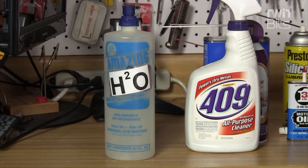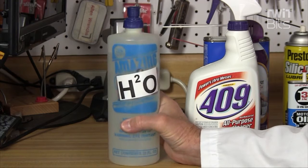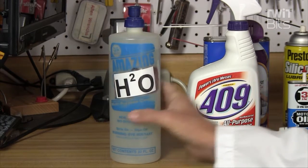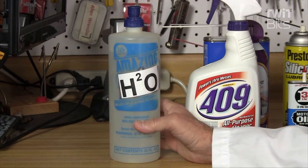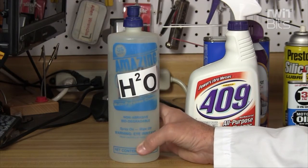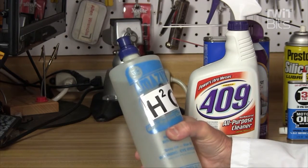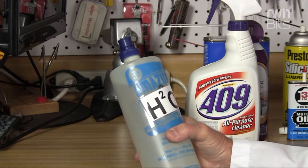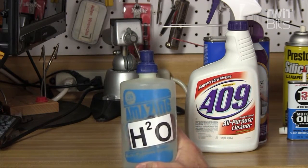Of course you need to occasionally clean things, so you're going to need some good chemicals for that. Here's one I use quite often: it's amazing H2O. It's a multi-purpose cleaner, it's non-abrasive, and it's biodegradable. You should have this around because you need to wet that sponge for your soldering iron.